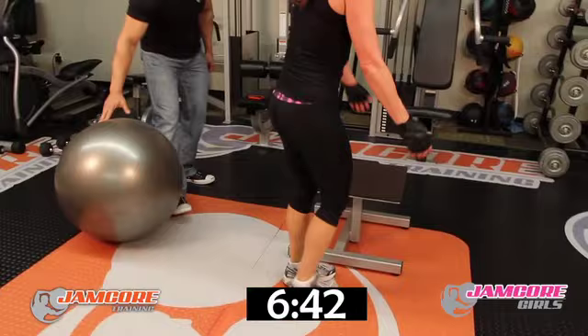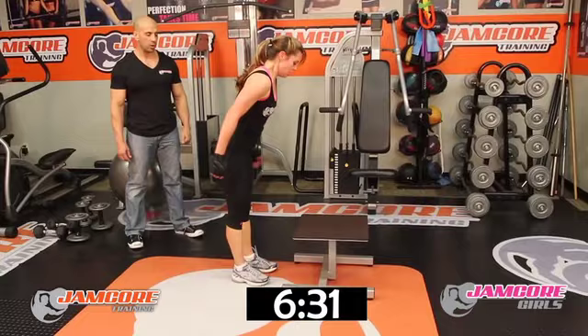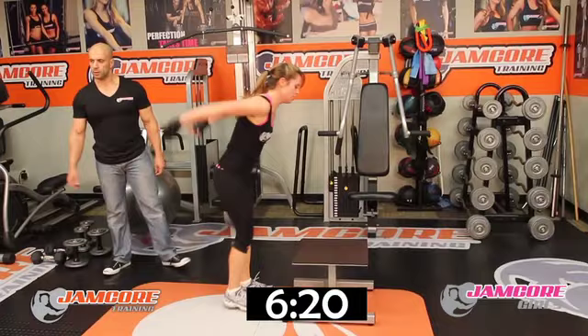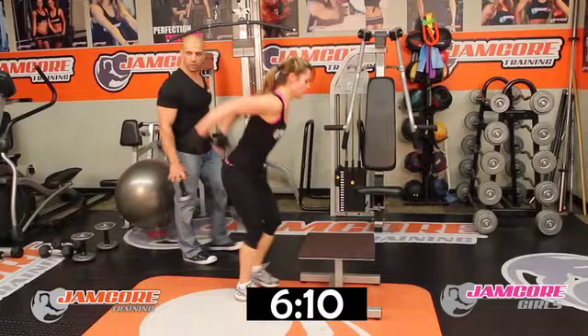Box jumps — breathe! Chest up. Ready — go! I'm here with you — come on, ten, it's the last one, let's go! 1, 2, 3, 4, 5, 6 — come on, she can do it — 7, 8. Two more — 9. One more — ten. Good job!